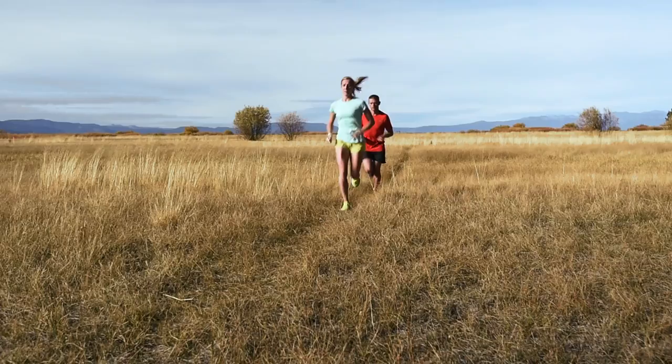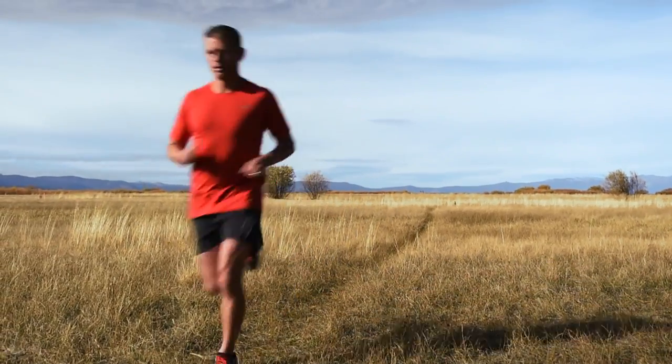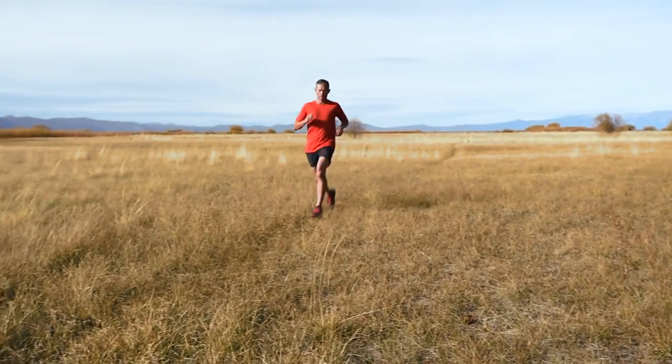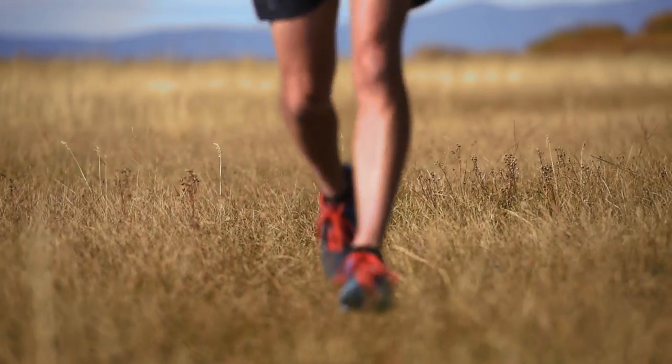I kind of build a checklist in my head, and it starts with the athlete. I want to use athletes that are authentic to what I'm photographing — in this case, running. That means they're actually out there putting in a lot of mileage. And it's not just the mileage; I want the right look, I want them to look like a runner. If I'm shooting for a running brand, a shoe company, or an apparel brand, I want them to actually have the right build. You should spot them from a mile away as a legitimate runner, and I want that athlete to have the right stride.